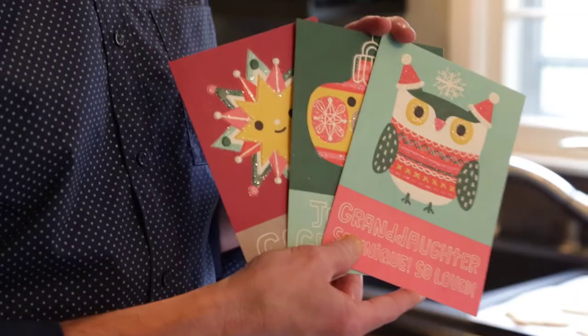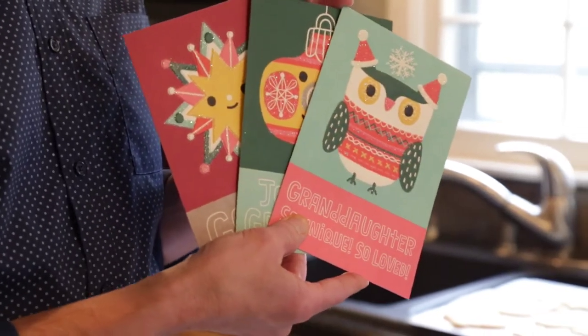I was inspired by Hallmark's line of Christmas cards featuring the artist Flora Chang. I thought these would make some fun new whimsical Christmas cookies this year.